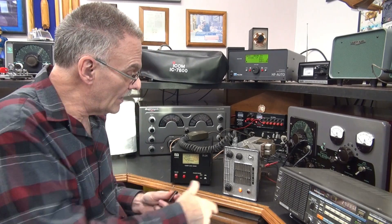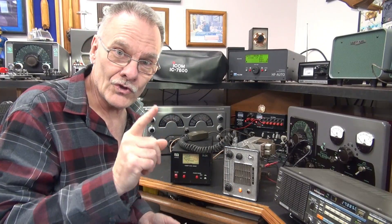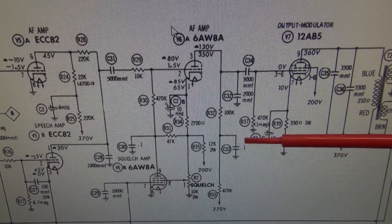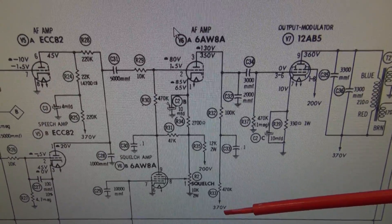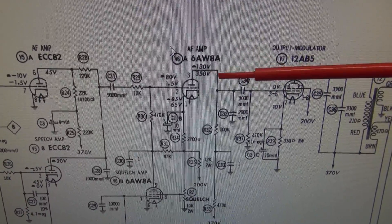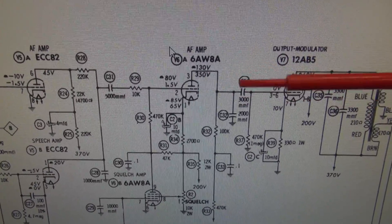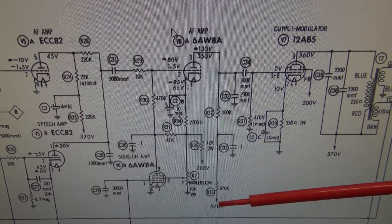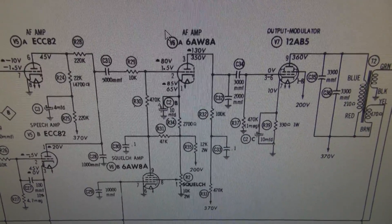We swapped this out and guess what — we got audio! In a minute we'll check the modulation. So how we determined that 0.1 microfarad cap was causing the loss of modulation and audio: here is the 370-volt line. It comes up and goes to the plate of that 6AW8A tube. The schematic shows 130 and 350 volts depending on mode. We only had 20 volts DC. Measuring here, we had 370 volts, but on the other side it was down to 20 — there's the cap pulling the power supply down.